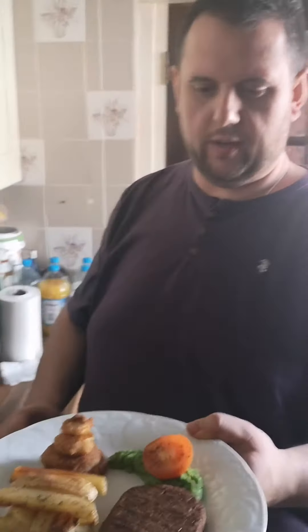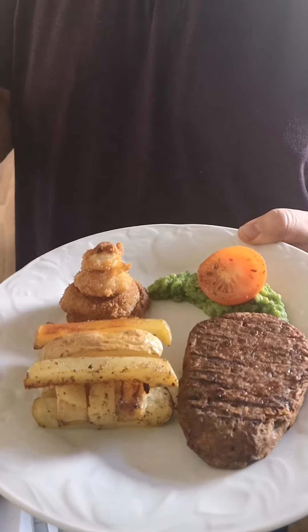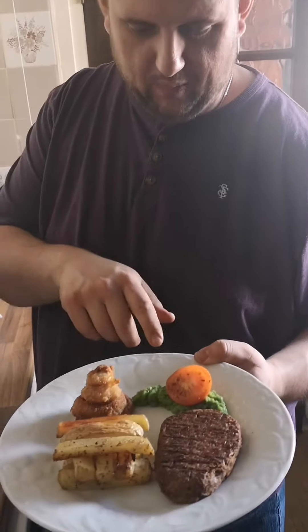Now here it is on our finished cooked plate. We've included a lattice of homemade chips, a cone of homemade onion rings, a tomato, and some pea crush.